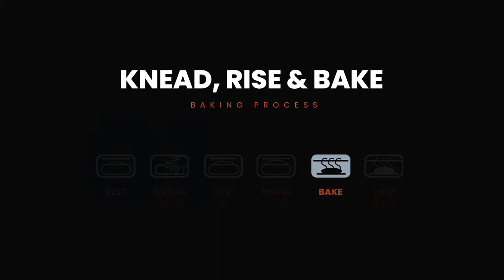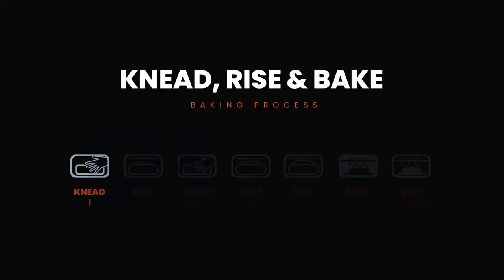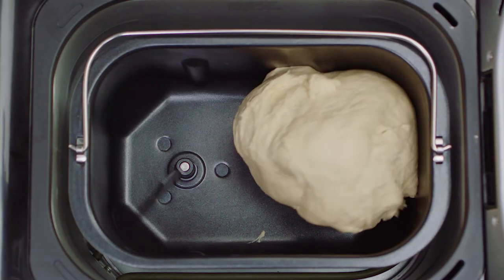With the Bake program, you can bake your recipes without even turning on your oven. And simply select the Knead program to have the powerful motor of the Saki Bread Maker do the work of kneading your dough for you.